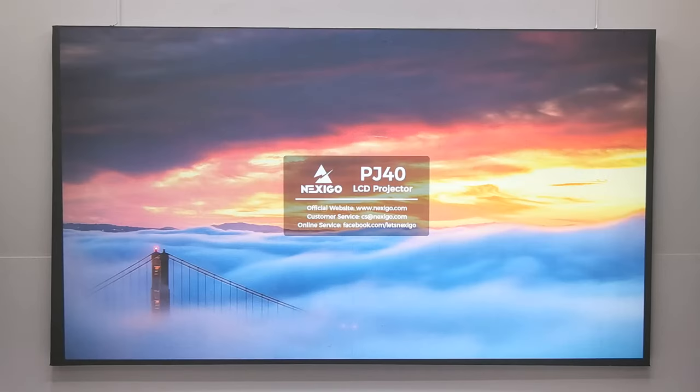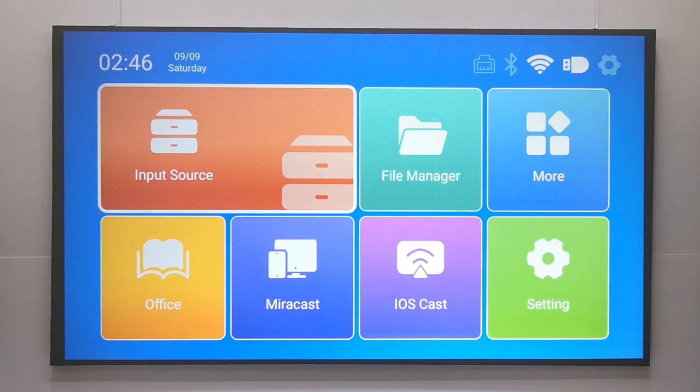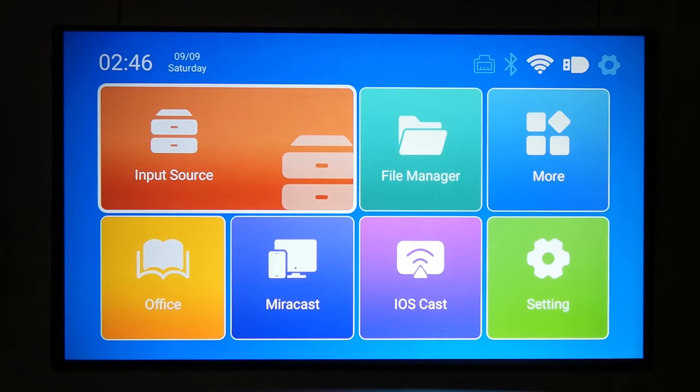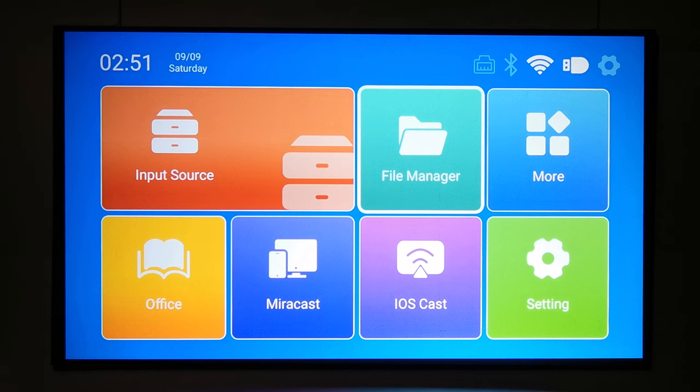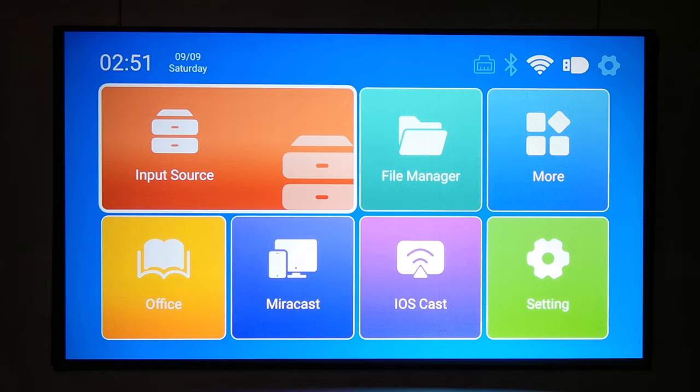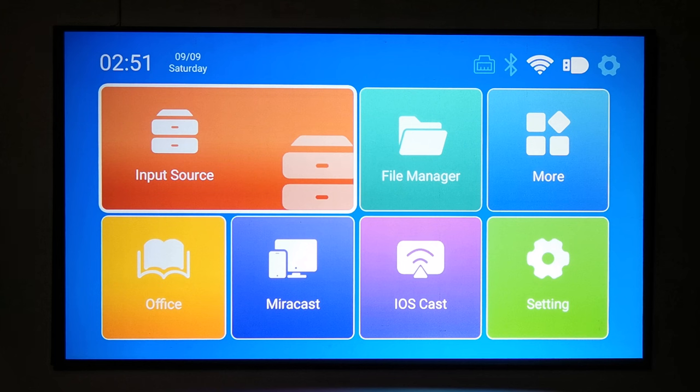The boot-up includes a simple Nexigo splash screen followed by an Android boot animation, with the entire process taking 25 seconds. The display of this projector out of the box is outstanding — it has very bright lumens, extremely sharp edges, and evenly distributed focus. In comparison to the previous PJ20 model, this purchase is definitely an upgrade, and the claim of 700 ANSI lumens compared to 500 in the PJ20 is clearly noticeable.